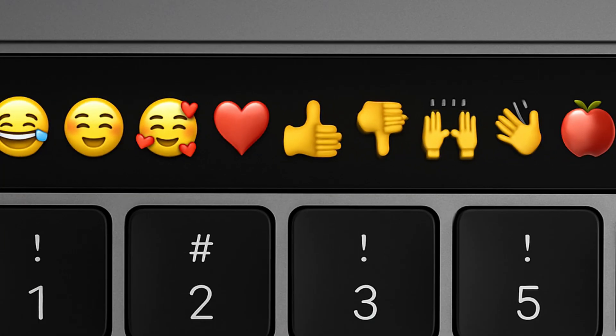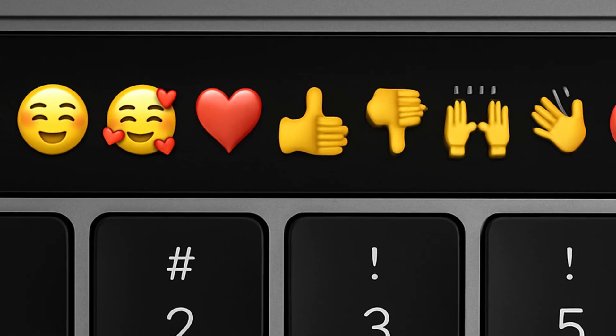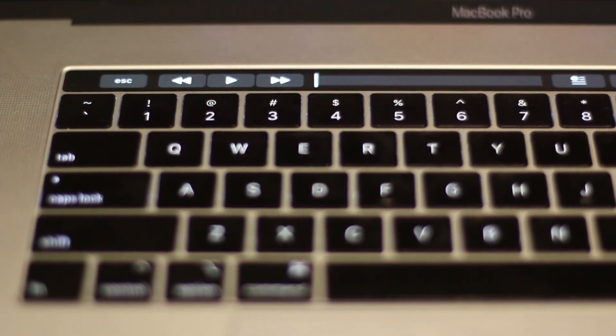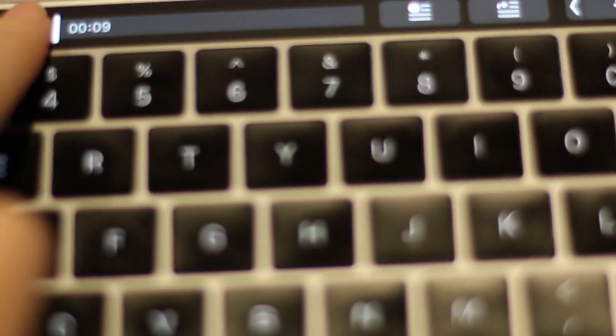I probably don't use the touch bar to its full potential. I mainly use it to skip through videos, adjust brightness, and control volume. On mine you can see there's an emoji button, an escape button, brightness, and volume. But for example, if I open up Music, I can just skip through tracks easily — whereas on a normal keyboard you don't have that option. I definitely like it, and it's disappointing that the newer models don't have it.